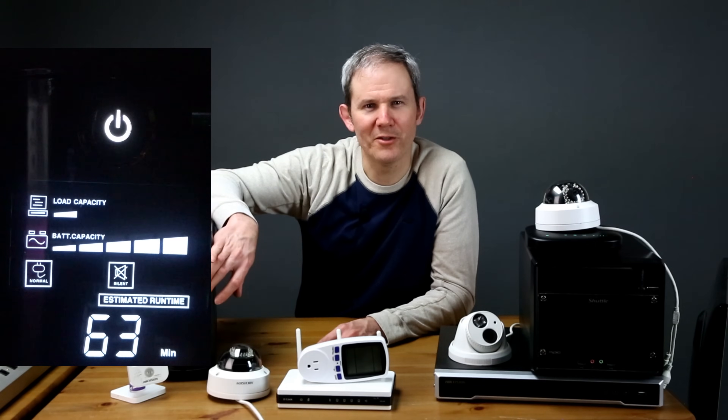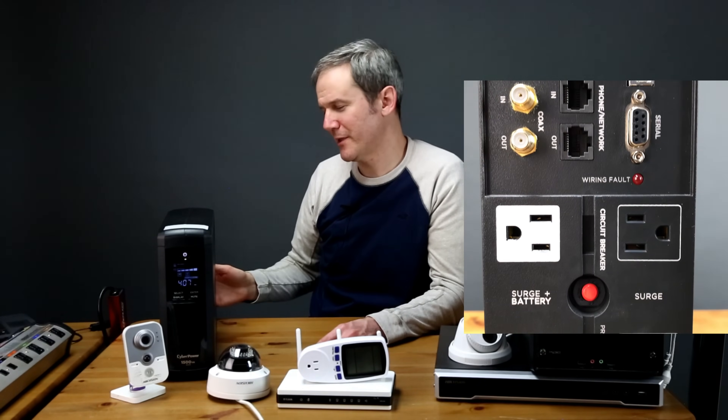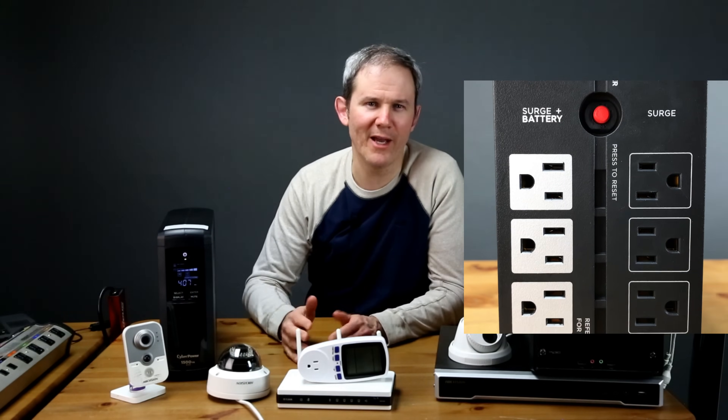The LCD panel on the front shows the capacity, load, and runtime information. On the back there are two sets of plug-ins: one set for surge protection only, and another set for surge protection and battery backup.